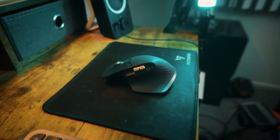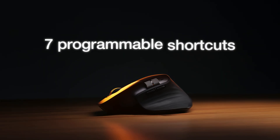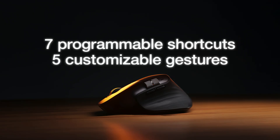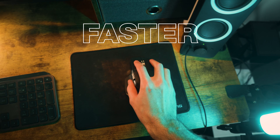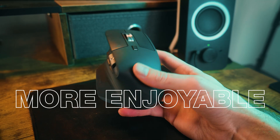This MX Master 3S mouse is the best mouse for video editing. With seven programmable shortcuts and five gestures, you can add video editing shortcuts that help you edit faster, easier, and more enjoyable.